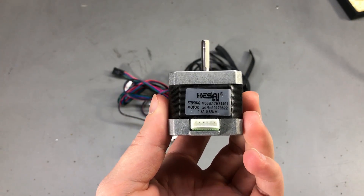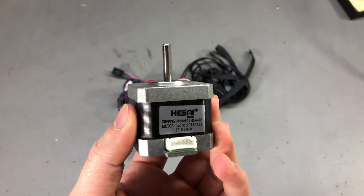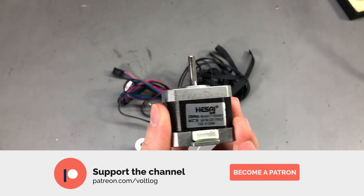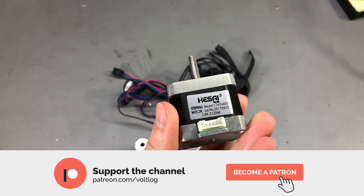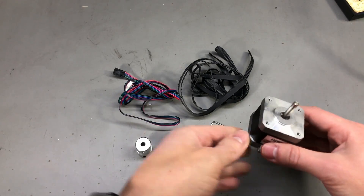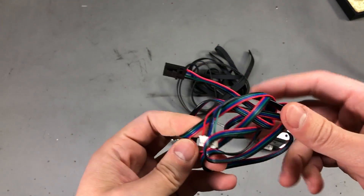So if I want to test a stepper motor driver, or if I want to build some kind of strange test fixture, I want to keep one of these motors around just in case. That's the reason I picked one up along with these accessories.